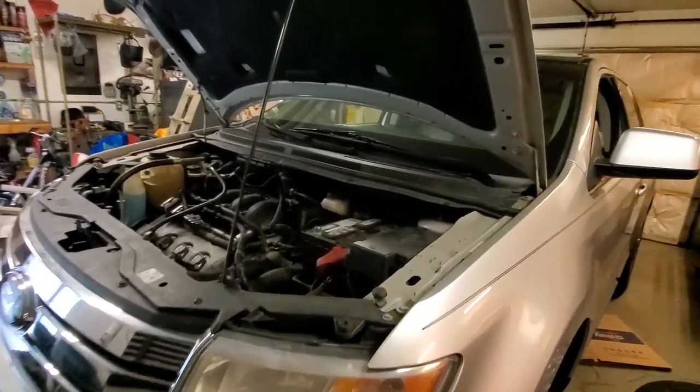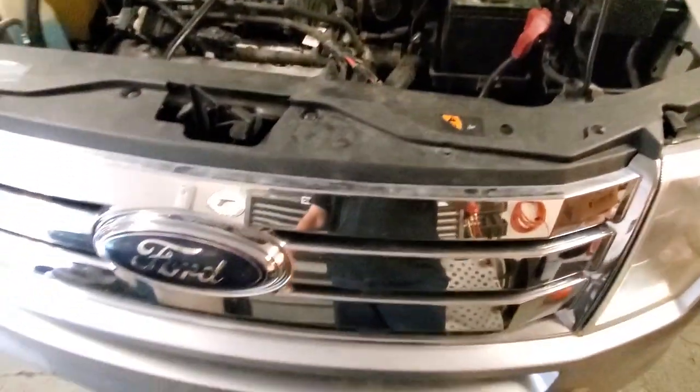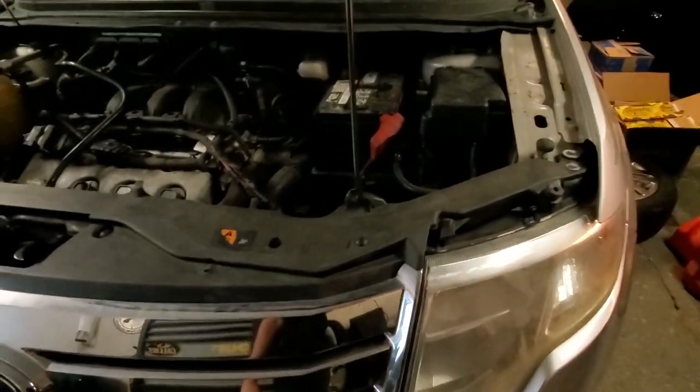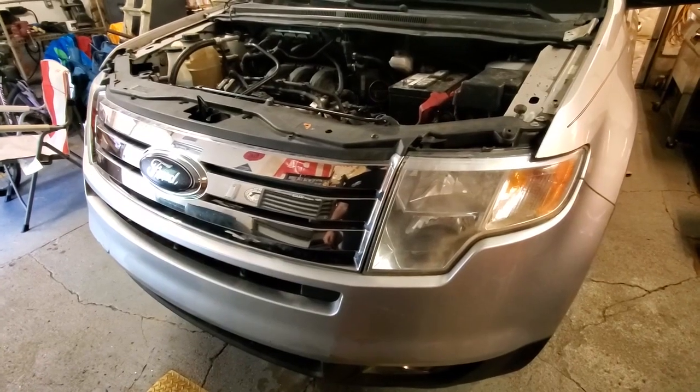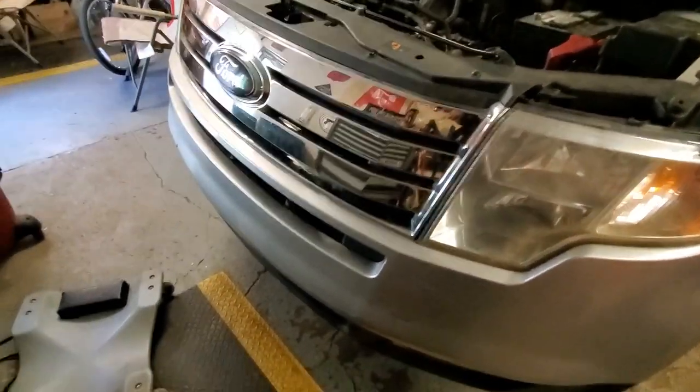Welcome to Dark Horse Auto & Diesel. In this video, I'm going to show you how to remove the front bumper cover and headlights from a 2007 to 2014 Ford Edge. This one is a 2010, which is exactly the same procedure all the way back to 2007. The 2011 to 2014 should be very similar, if not exactly the same.